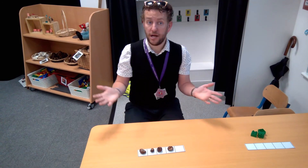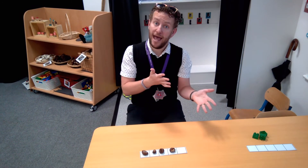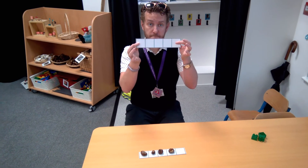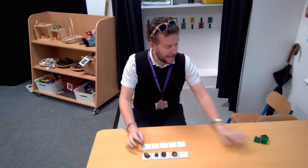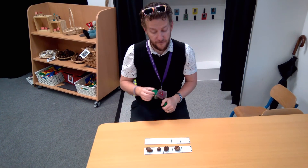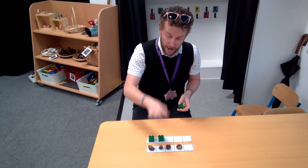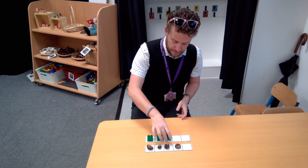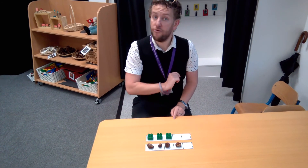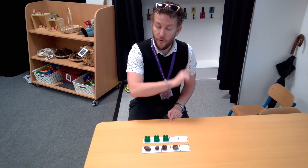It also helps when we're working out which pile of objects has more and which one has fewer. I'm going to get myself another 5-frame and put it here. I've got some Lego, so I'm going to put them in the 5-frame starting from this end, 1 in each box — just like this. So I now have 1, 2, 3 pieces of Lego and 1, 2, 3, 4 conkers.